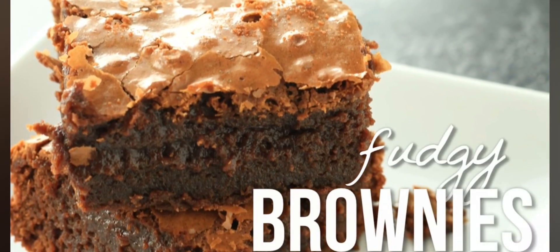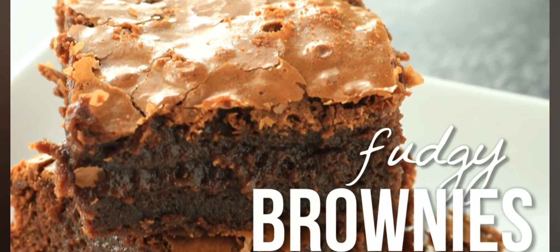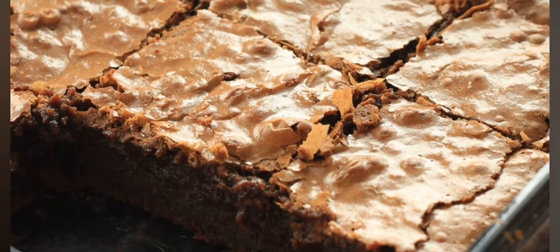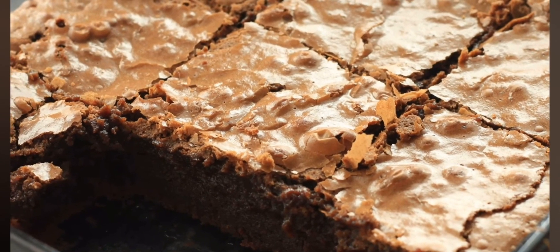Delicious fudgy brownies from scratch. These brownies are soft and moist and fudgy and delicious, and best of all they are super easy to make. They're better than any brownies you can get from a box mix.